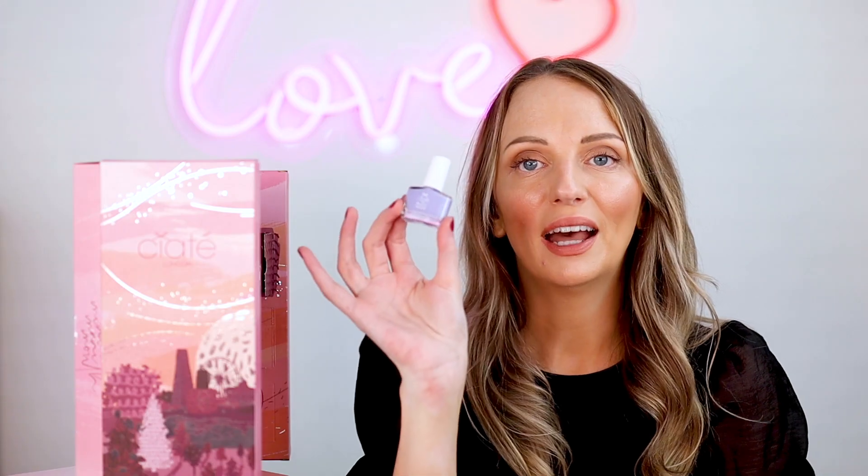I love its colour too. Daytripper — a lilac. I actually like everything so far. These are beautiful and great that they've got like a sustainable approach behind them. Eleven.